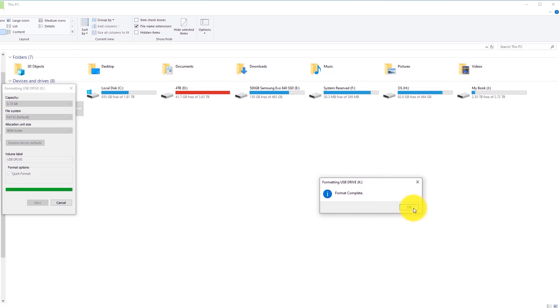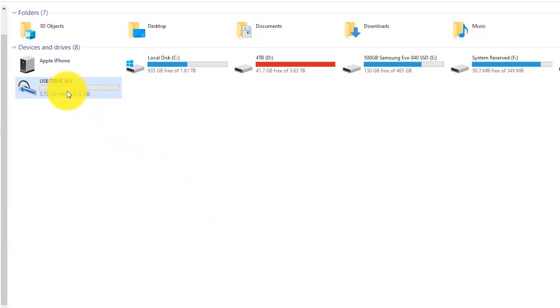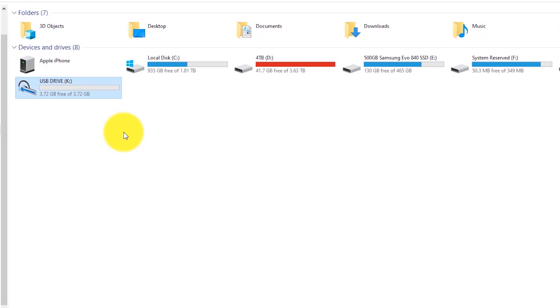The format is complete. Hit Close, right-click the drive, hit Properties, and you'll now see it says FAT32 under File System. This is really important — if your USB drive isn't formatted as FAT32, your PS4 won't be able to read the update file.